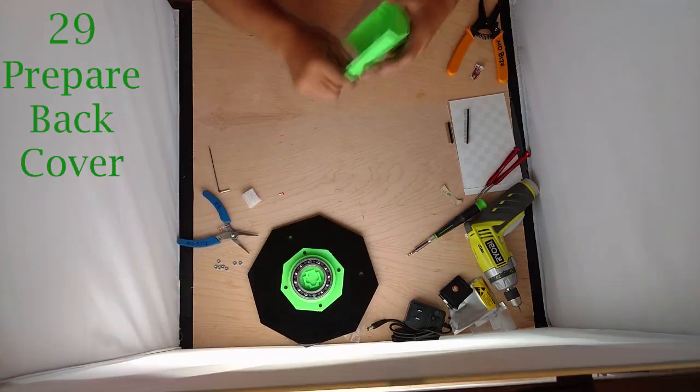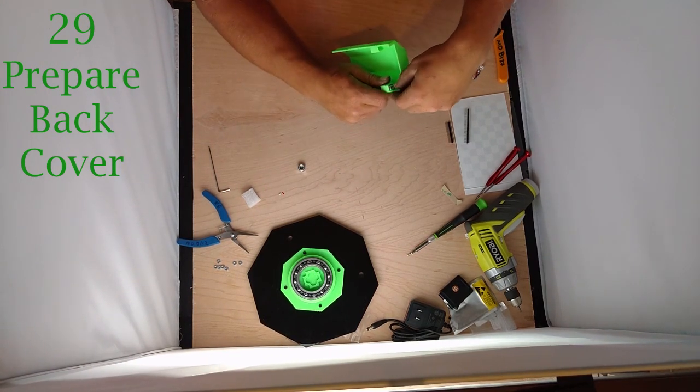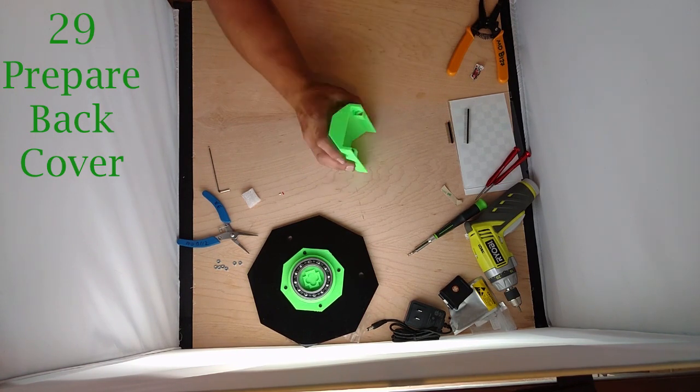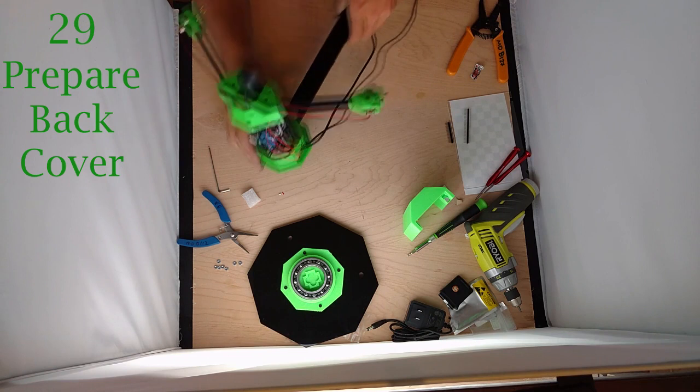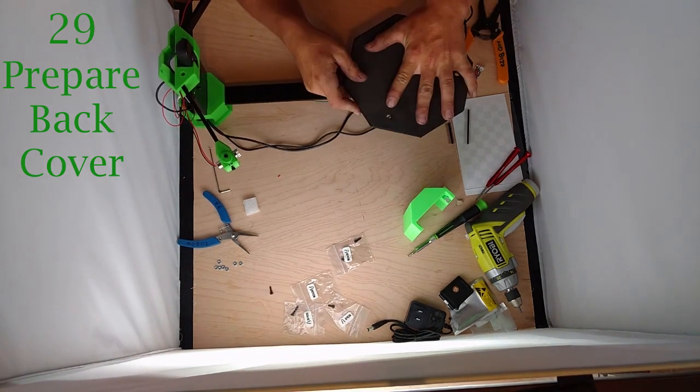Now take your back cover and your two M8 nuts — the big ones — and just slip these nuts into the pocket on the side of the cover. Now bring up your scanner. We're going to set the turntable on — should be a nice snug press fit. The other thing you have to check is you have to make sure that you're lined up with your gear. You can see the gear fits in that little pattern there, so if it doesn't line up with the gear it won't set down right.